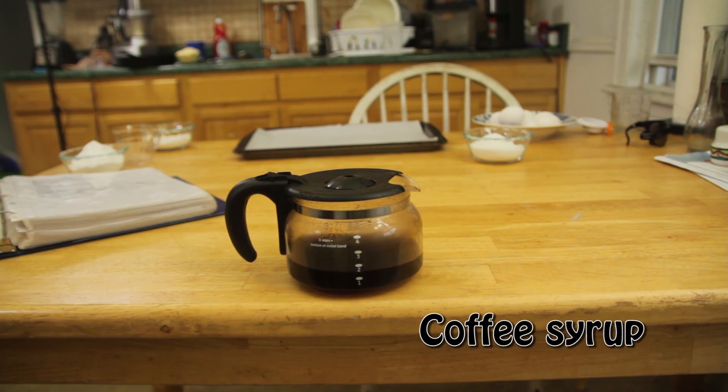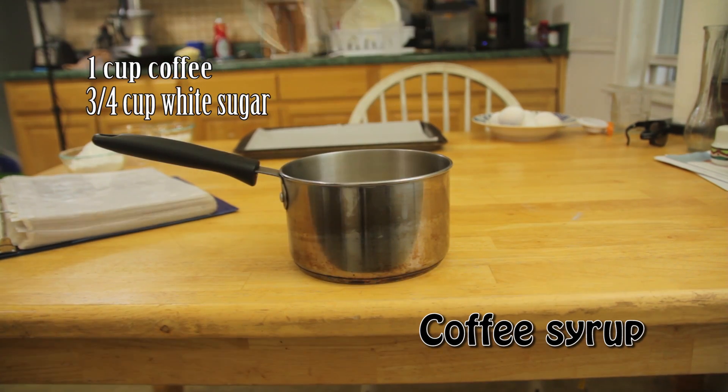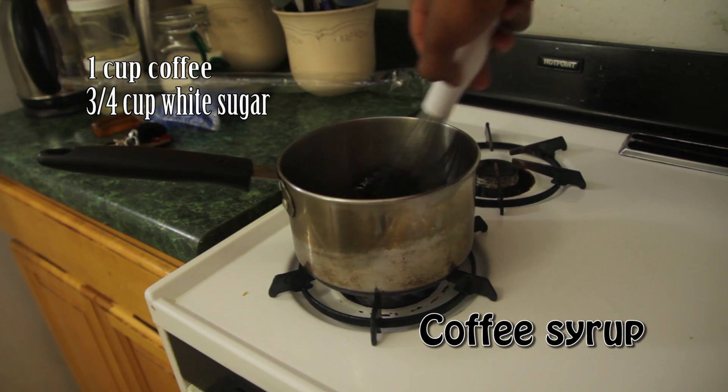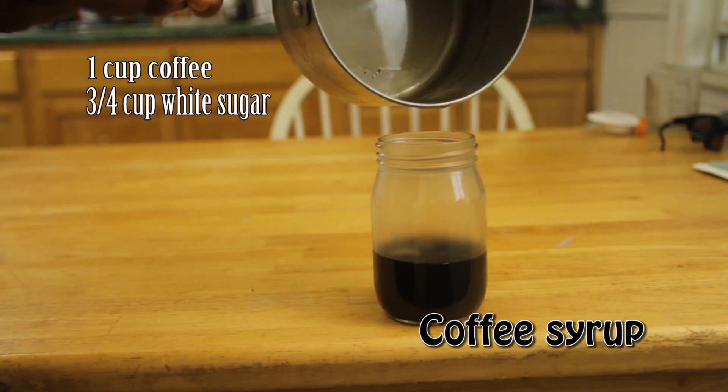To start off this recipe, you'll have to make a coffee syrup. Use one cup of coffee plus three quarters of a cup of sugar. Place this mixture on your stove and reduce over medium heat until it's lost half of its volume.